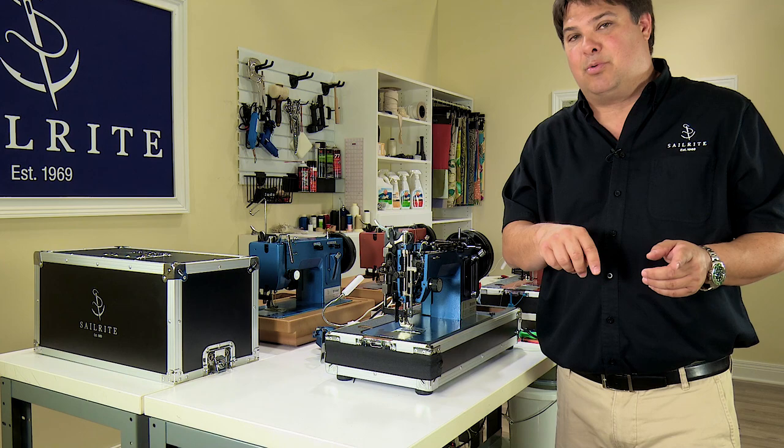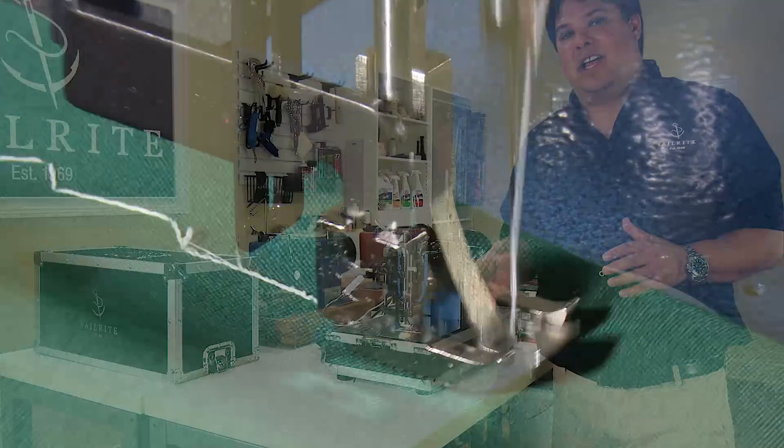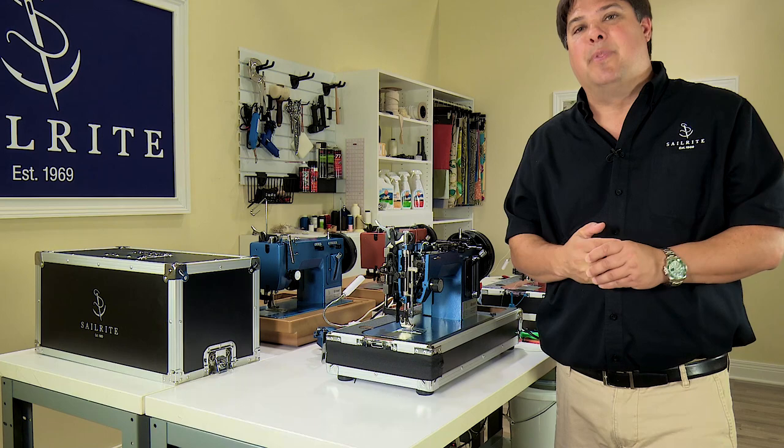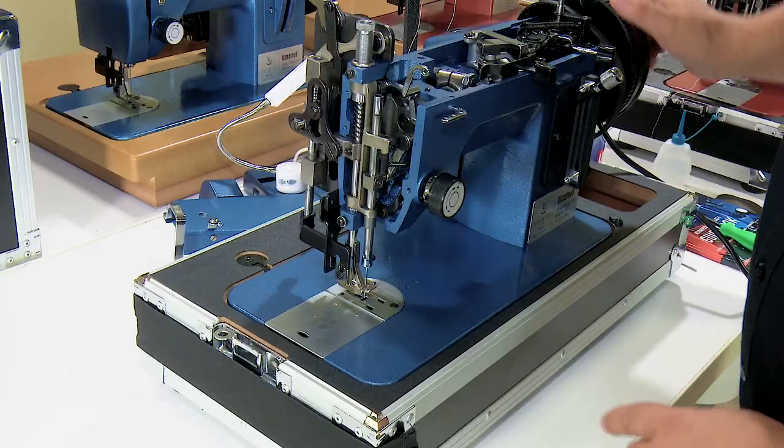Skip stitches look like either an exceptionally long straight stitch where there's a hole without a thread knot in it, or a zigzag stitch that looks like a number of zigs and then perhaps long stitches on the left or right hand side of that zigzag stitch, again with holes punched in the fabric that do not have a thread knot in them. That is what we mean by a skip stitch, and when you have that happen, check the needle bar height.